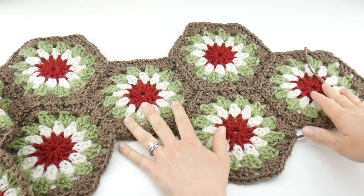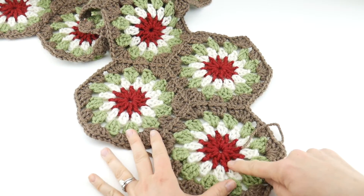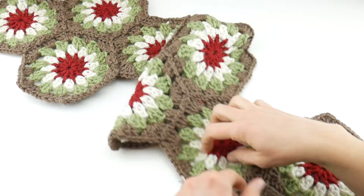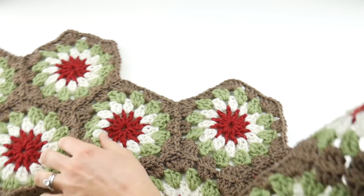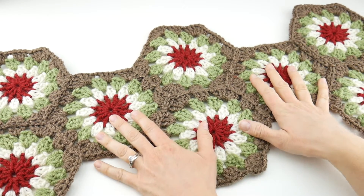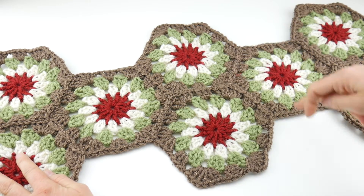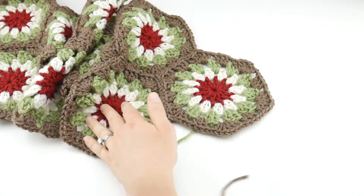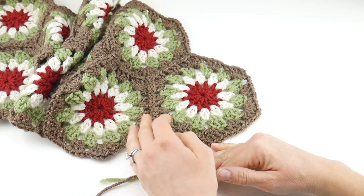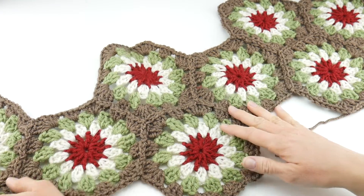The layout I did was one, then two, then one, then two, then one, then two, then one — for a total of ten. Now if you want your table runner to have a little bit more width, you could add some hexagons to the sides as well. Or if you have a very long table, you could keep up the sequence and put two more, then one, then two more, and so forth.